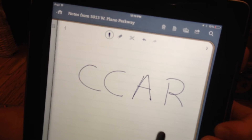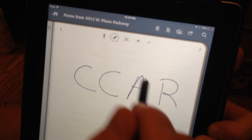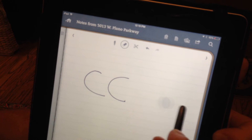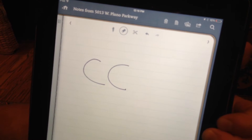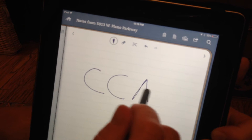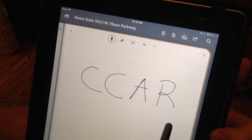If I've made a mistake and I need to erase part of what I wrote, I just tap on the eraser icon and do that with my stylus and it disappears, just like with a pencil eraser. Then I can tap on the pen icon again and rewrite whatever I want to put on the paper.